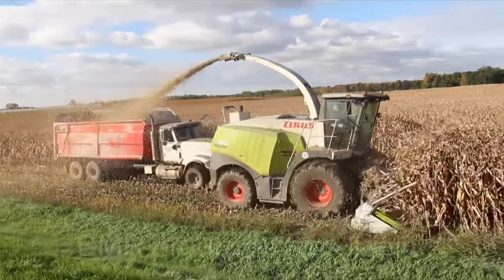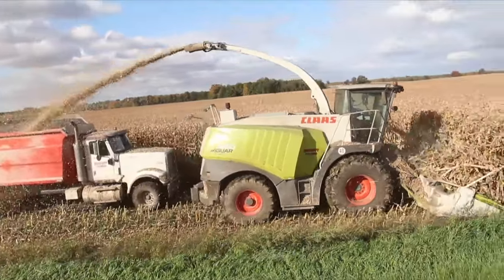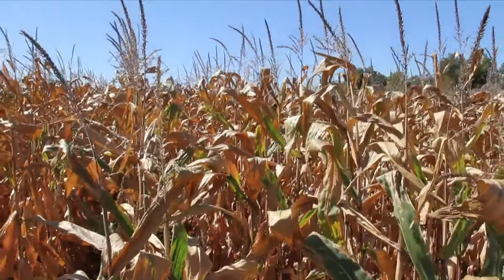BMR produces less lignin so that more of the rest of the fiber is available for digestion, which makes more energy available from the corn silage. This allows the farmer to reduce the amount of grain he's feeding, feed a higher forage ration — the whole thing is healthier for the cow, and healthy cows produce more milk.